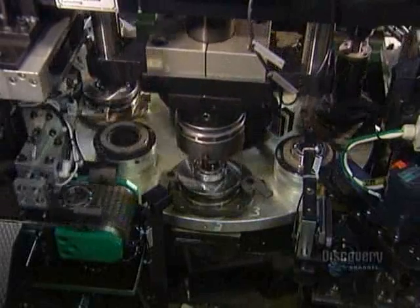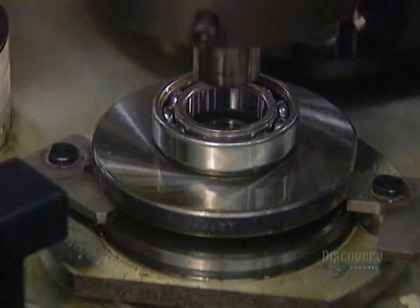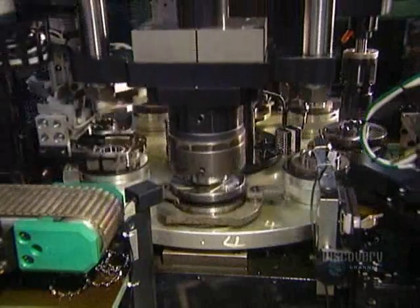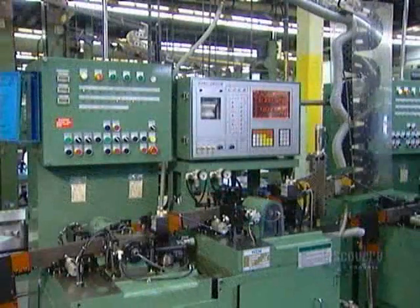The machine test spins the bearing, then rivets the two halves of the ball cage together. The bearing is now fully assembled. Now it goes into a solvent bath.